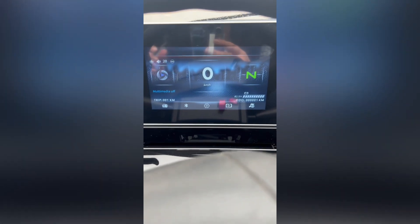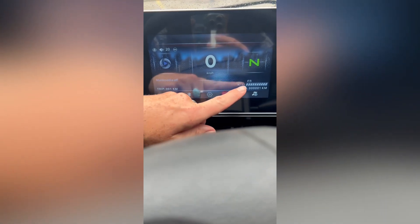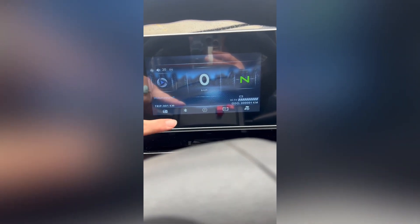So it changes to that, and this is all touchscreen — it gives you your tripometer, odometer, and then it gives your voltage, which I really like. 72 volts will charge to 84, so this is just about charged up. Your low voltage — you're going to want to start charging at about 70 volts. So, all touchscreen.